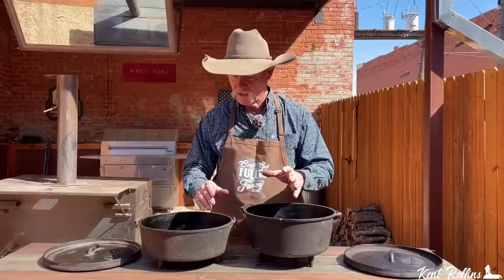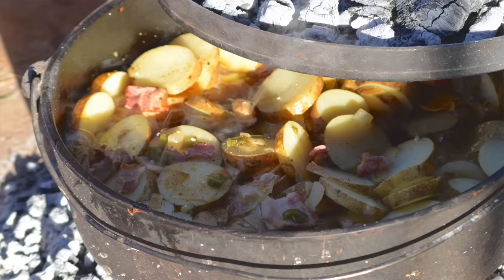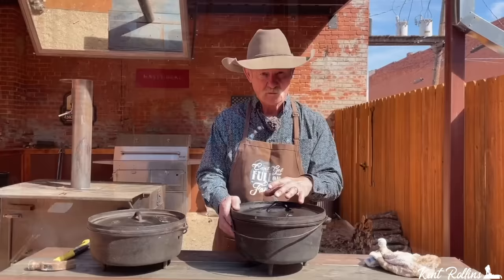Cook your pies in the deep one too, because you've got more room to regulate your coals till you get it figured out. But then go back to the shallow because that pie with a good sourdough pie crust in there is really well done in the shallow. Either one of them serves the purpose - you can do anything in the house with it that you can do outside. Bake, fry, baked potatoes, biscuits, cornbread, cobblers - anything in the world. These two are probably the most recommended ovens to start with.